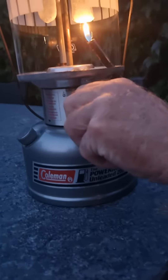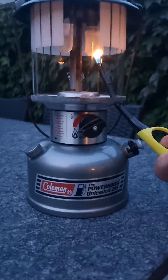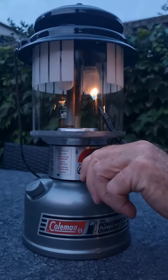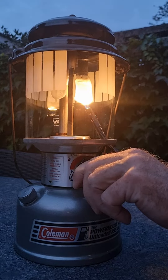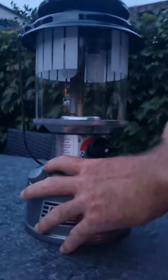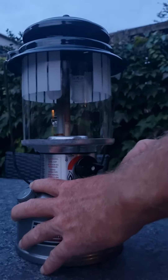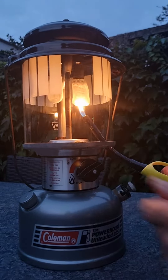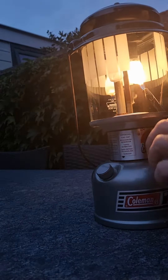And now I turn it on. Okay. Might take some while, but... I don't hear the right sound yet. Maybe I need to pump it up a bit more. Now it's making the right sound.